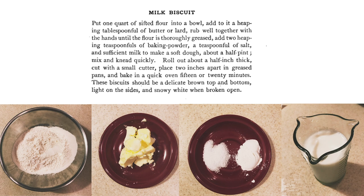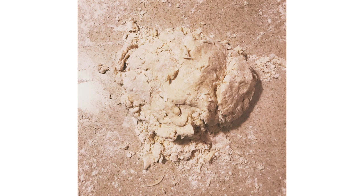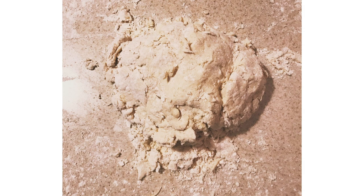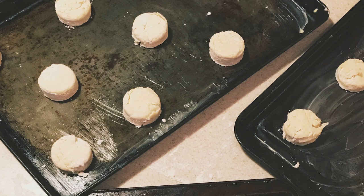To make milk biscuits, put the flour into a bowl and rub in the butter or lard until well distributed. Mix in the baking powder, salt, and add enough milk to make a soft dough. Mix and knead quickly. On a lightly floured surface, roll out your dough a half inch thick and cut out, placing the biscuits two inches apart on greased baking sheets. Bake in a 400 degree oven for about 15 to 20 minutes. The biscuits are done when the top and bottom are light brown and the sides are a pale color.